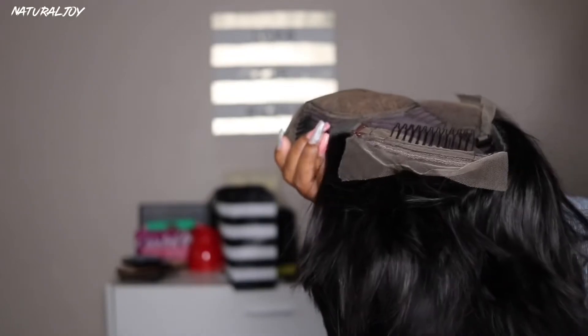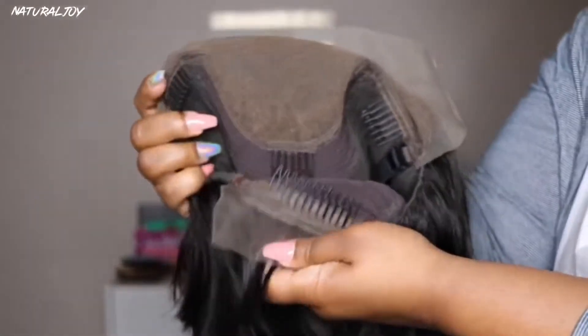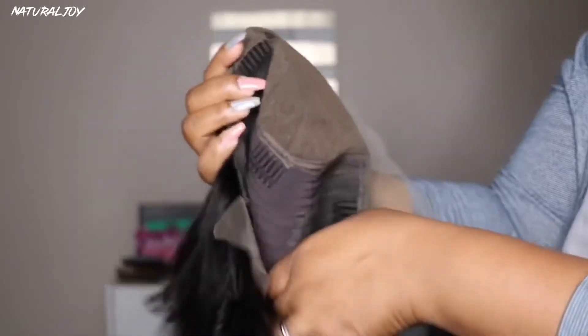This unit comes with a pre-plucked hairline, two combs on the sides, a comb in the middle, a comb in the back, and an elastic band which does cost an extra fee. Make sure you guys are clicking exactly the way I have the unit so you can get the same one. You do get a pretty good amount of parting space, and right out of the box I noticed it has a very nice density to it.